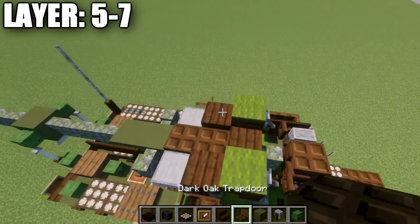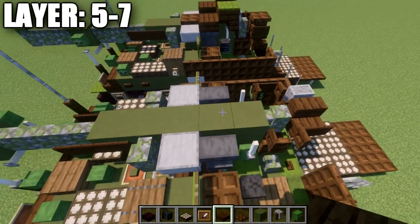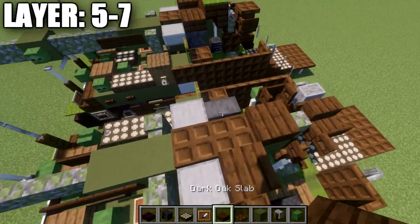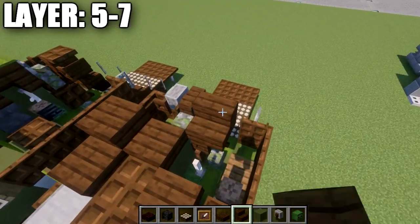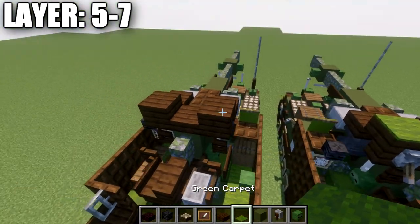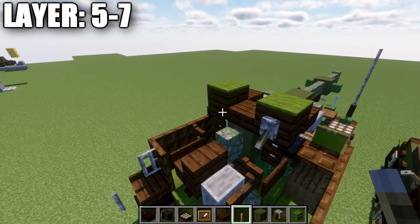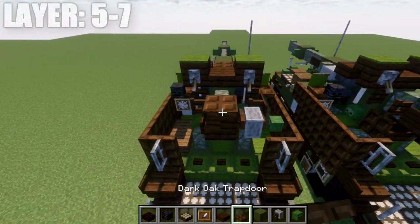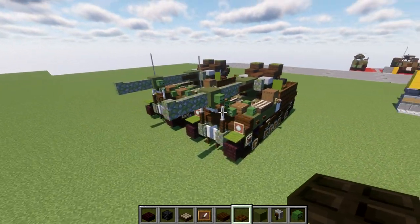Building up to the top of the gun, place a dark oak wood slab on top of the green terracotta block and two dark oak trapdoors forward. Place a dark oak wood slab on top of the two anvils, then a dark oak wood upside-down stair going on top of those end rods. On top of those two stairs, place green carpet, levers on the back flicked downward, and a dark oak wood trapdoor on top of that stair. That wraps up layers five through seven and completes the tutorial for the M40 self-propelled artillery gun.